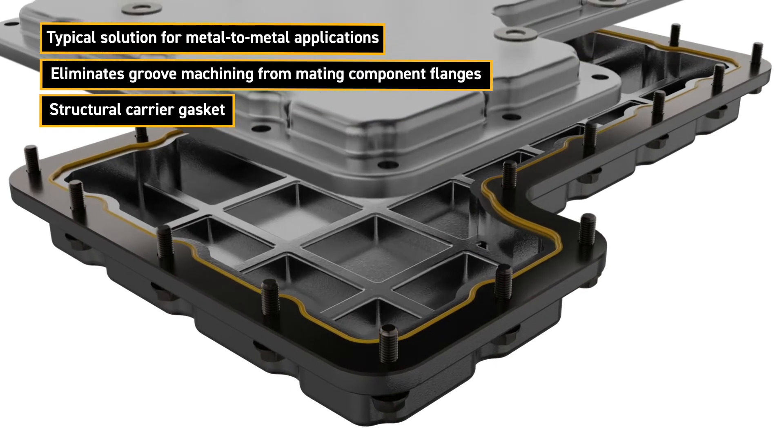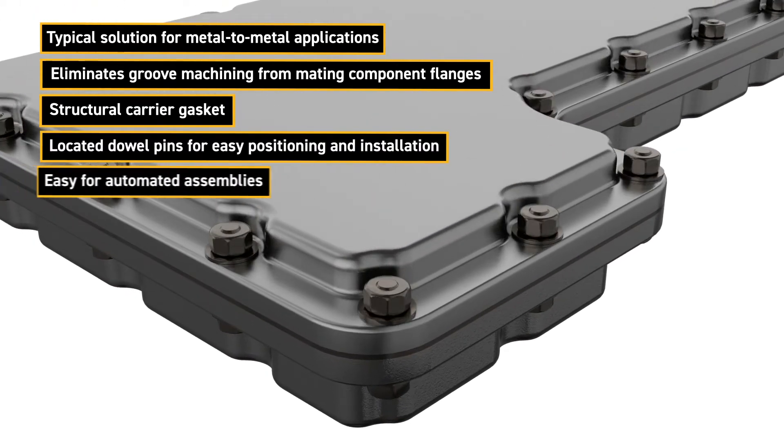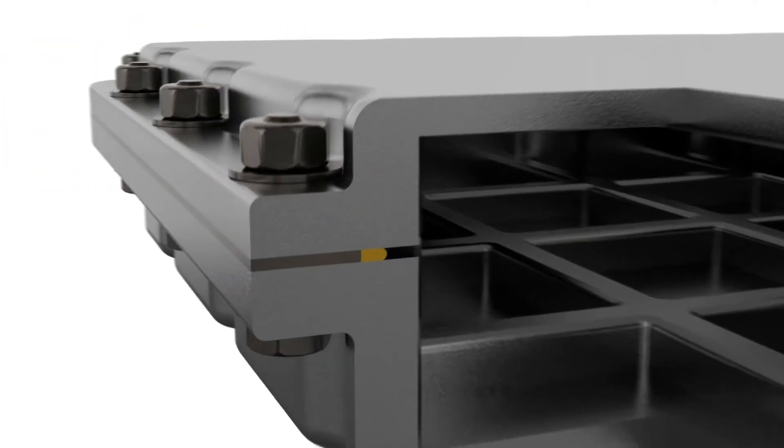The structural carrier helps to maintain the stiffness of the assembly joint and can be located with dowel pins for easy positioning during manual or automated assembly operations.